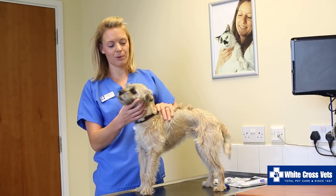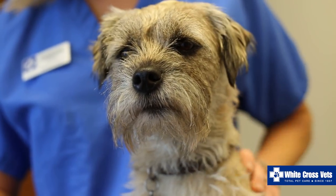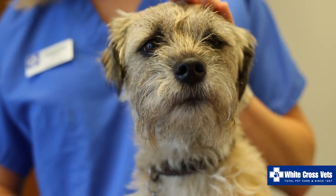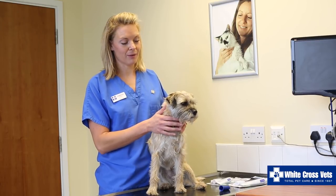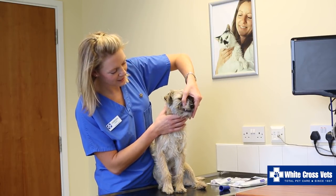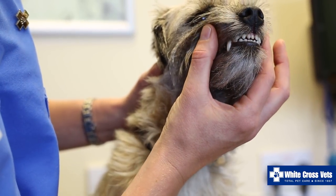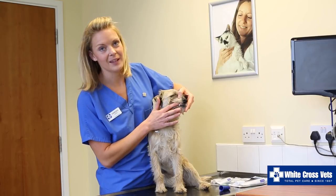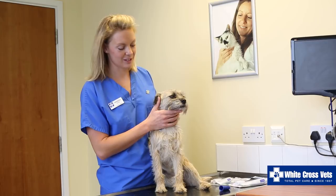It's really important to always praise and treat your pet after they've had this done, so that they realise this is a positive thing to do. Once your pet is comfortable with you touching around their mouth, you want to start gently lifting their lip and just run your fingers along their teeth, so they're used to the sensation of something being around their teeth and in their mouth. Again, praise them every time they have this done.